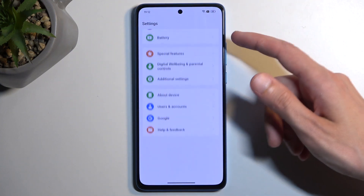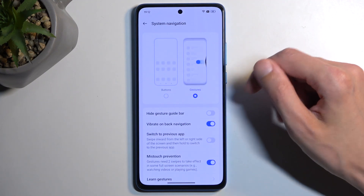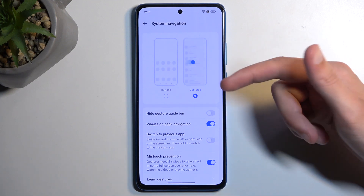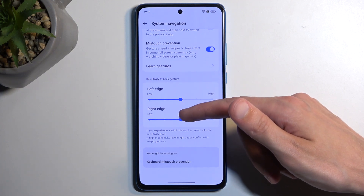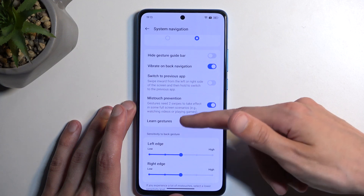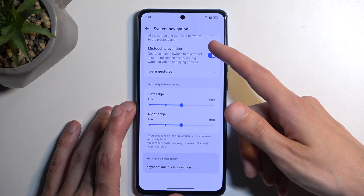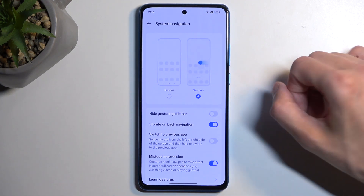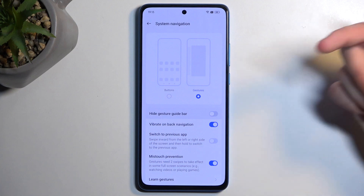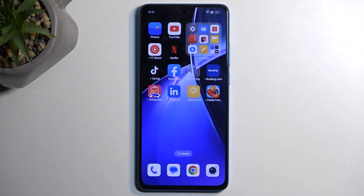The last thing I wanted to show is gesture navigation, which is under additional settings and system navigation. Here we have button navigation and gesture navigation, so you can choose whichever one you want — I personally like gesture navigation. We also have options for gesture sensitivity, missed touch prevention, and swipe to prevent switching apps. And there is also an option to hide the navigation bar, which I almost missed. With that, this concludes all the tweaks and tricks. If you found this helpful, don't forget to hit like, subscribe, and thanks for watching.